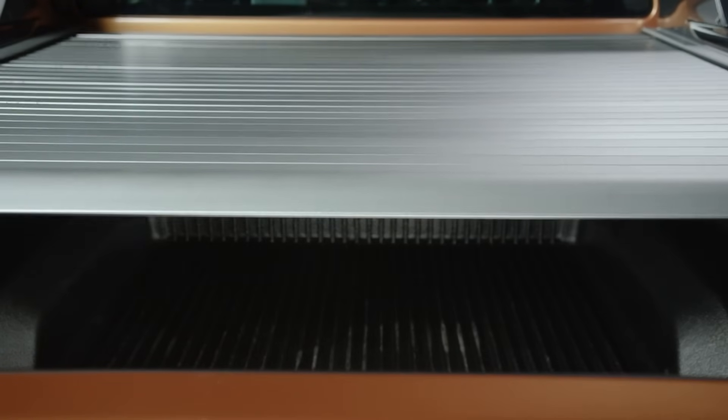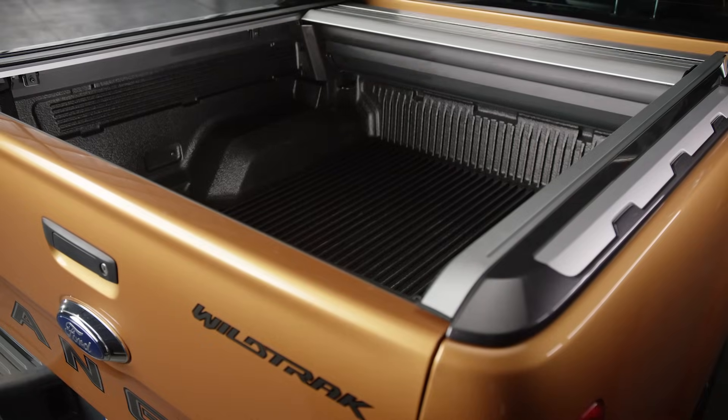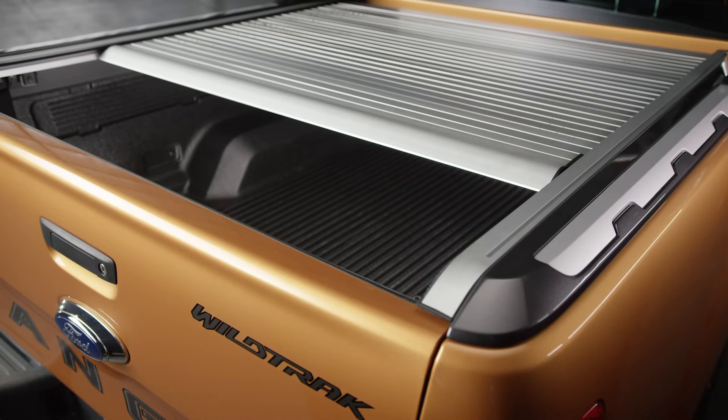After activating the roller shutter, it will begin to open or close until it reaches either end of the load box. If you want to stop the roller shutter, pressing any of the buttons or double-clicking the key fob will stop it. Activating the roller shutter again will send it in the reverse direction.